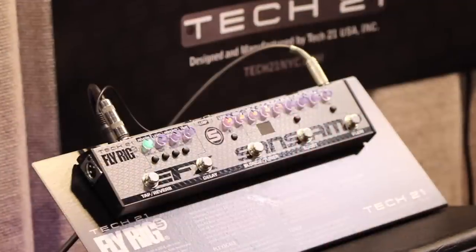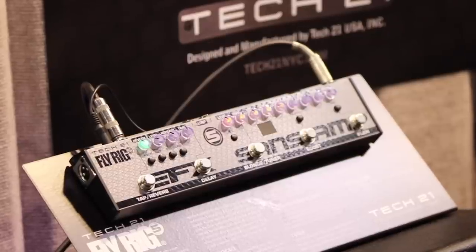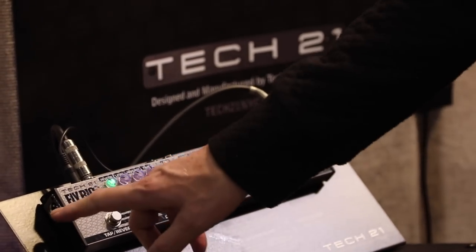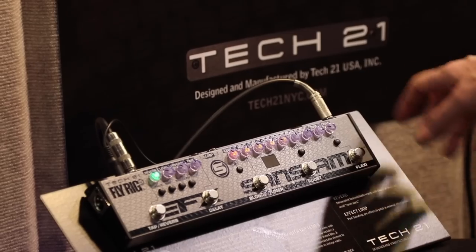The first product is the original Fly Rig that we updated, with several new features — namely the effects loop, XLR out, and new effects on it.